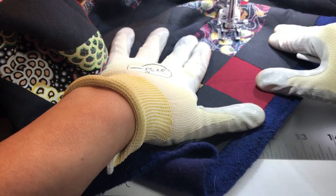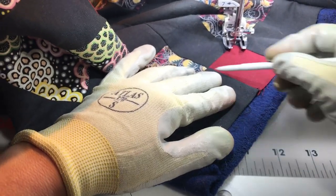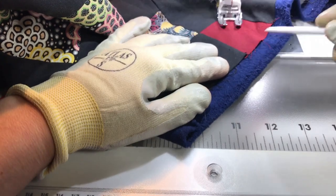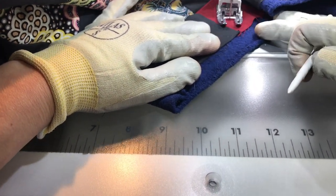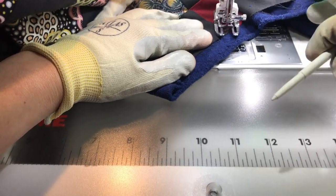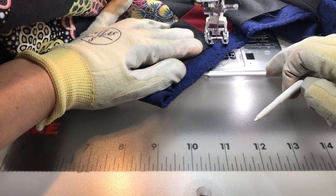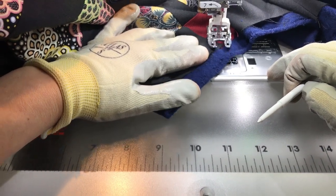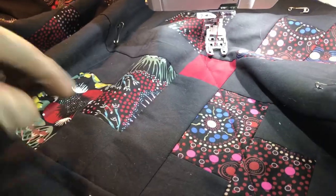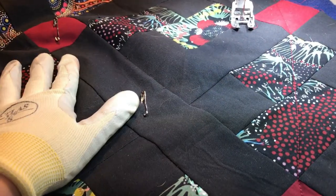I noticed some drag happening so I'm just going to stop. Now I'm coming to the end, and again I know this block is going to end here because the binding is going to cover it up, so I'm going to aim for about there. I'm going to take a couple more stitches into where the binding will be, press the reverse button, press down on my foot pedal and let it tie off and cut the thread. Then I just pull the quilt all the way back, find my next line of stitching, and stitch again. I'll just continue to do this until the entire quilt is quilted.